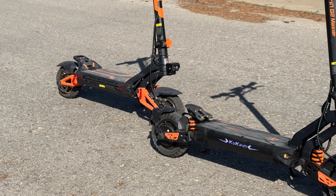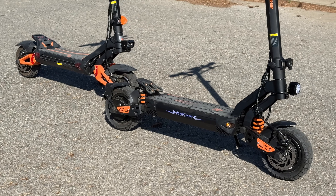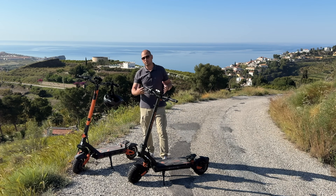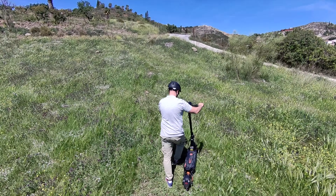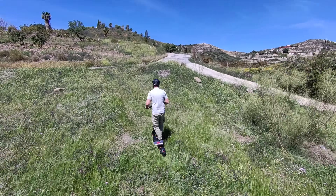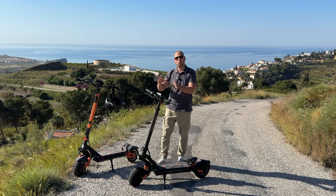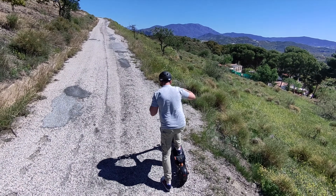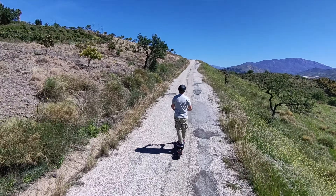The G2 Master is cheaper than the G3 Pro, and we still get dual motors — a thousand watts of power on the back and a thousand watts on the front. So it's a dual motor scooter with plenty of power for pretty much any situation, no matter what hill you're climbing. You can use just the back motor or both together, but you cannot use just the front.